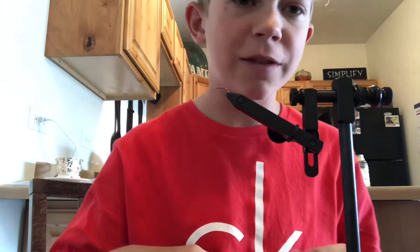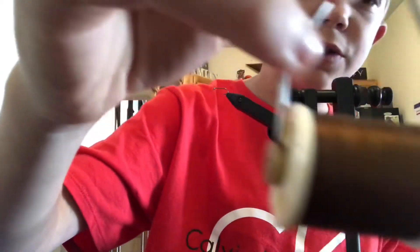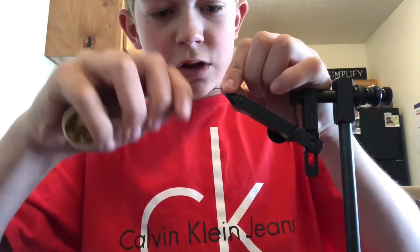Alright guys, today I'm going to be teaching you how to tie a gray hackle. I'm going to be using brown thread. I'm going to start by wrapping the entire shank of the hook.